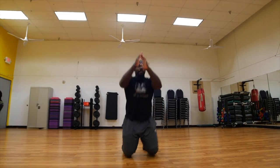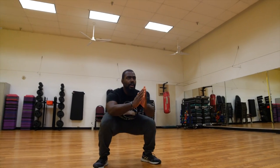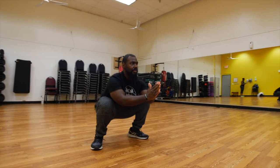From there you're going to take your weight, bring your arms back using the momentum of those arms, jump forward, and bring your feet from under you in a kneeling position into a squatting position.